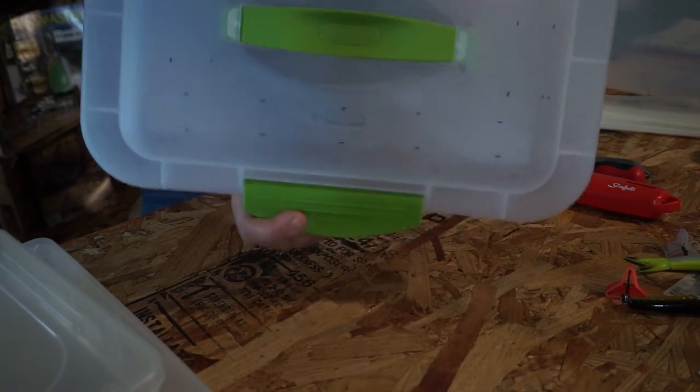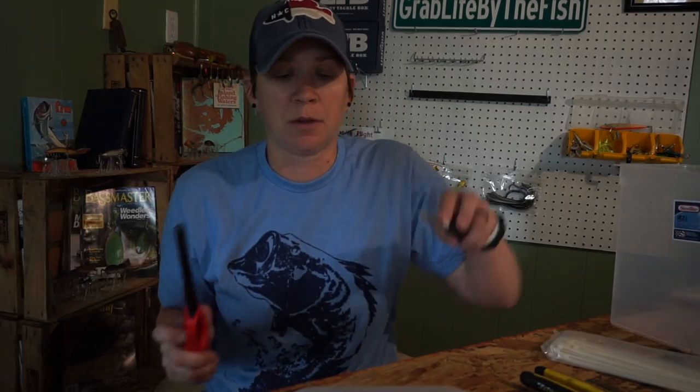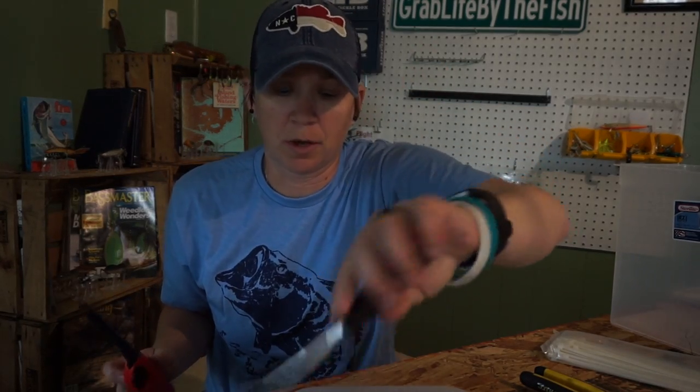Once you have all the spots marked, take a screwdriver, heat it up, and it's just going to go right through the plastic.